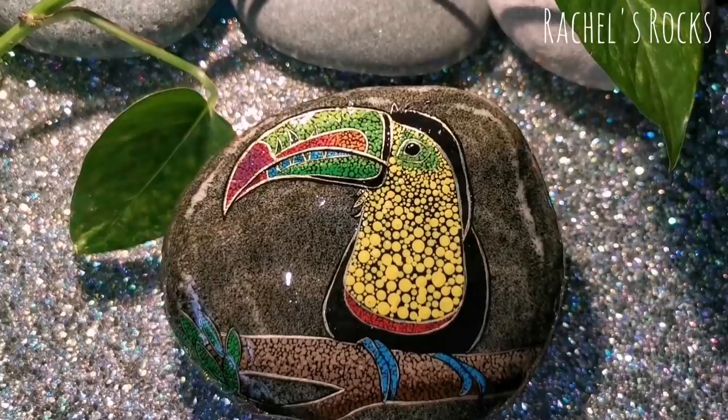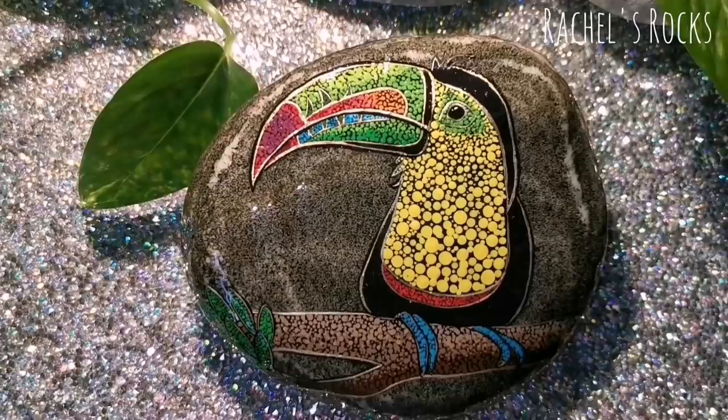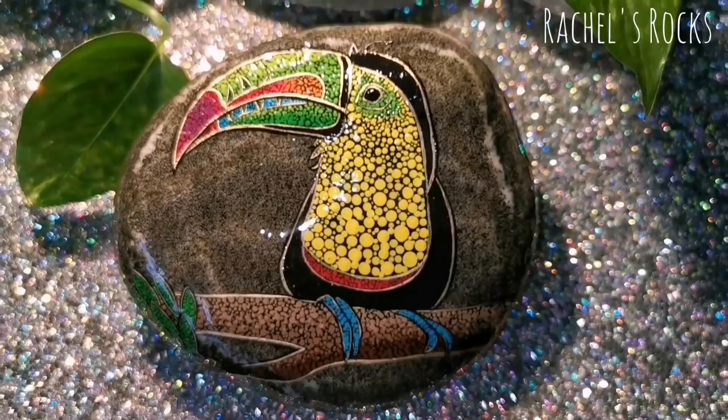Look at the color of this guy — he is beautiful! I like the dots. I like the chest area. The dots look really cool when they go from big to small. I love all his color. His beak looks fabulous. Even though we didn't add any glitter to this guy, he is sparkly. We brought him right to life with that light in his eye, and I think he looks pretty happy.